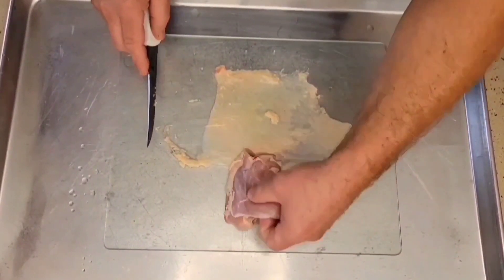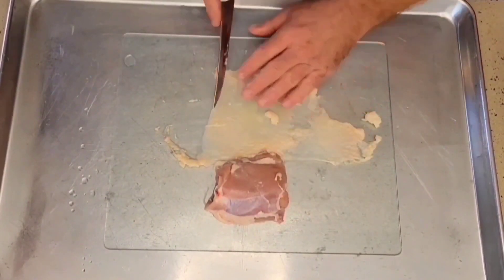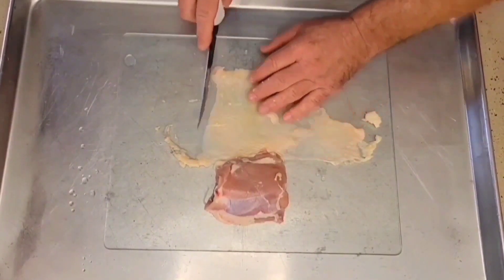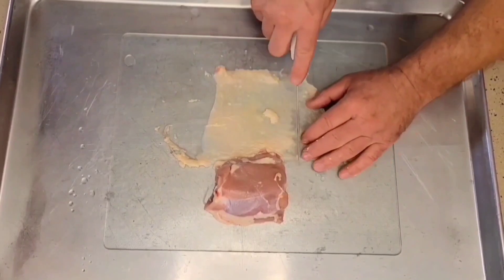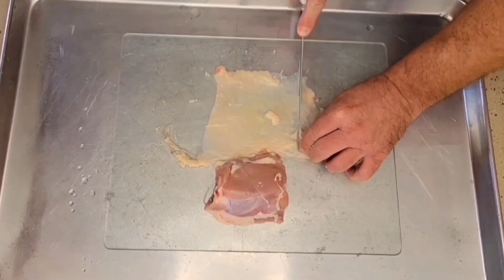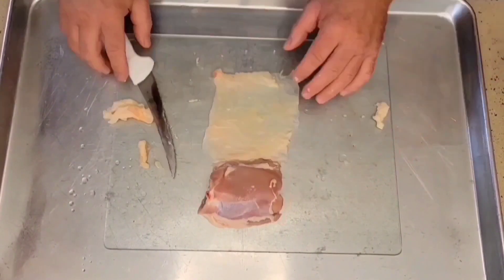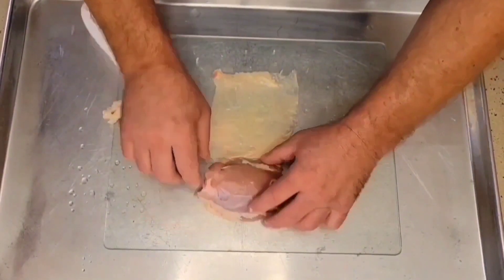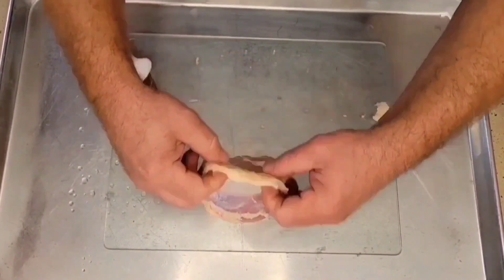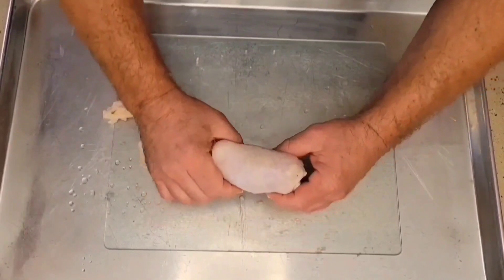Next, we're going to take our chicken thigh itself. We're going to measure it out roughly with the piece of skin that we have. This is a fairly straight edge and we're going to take a nice straight edge here and cut straight down. Now, with what we have left, we are going to take our chicken skin and lay it back over top of our chicken thigh.